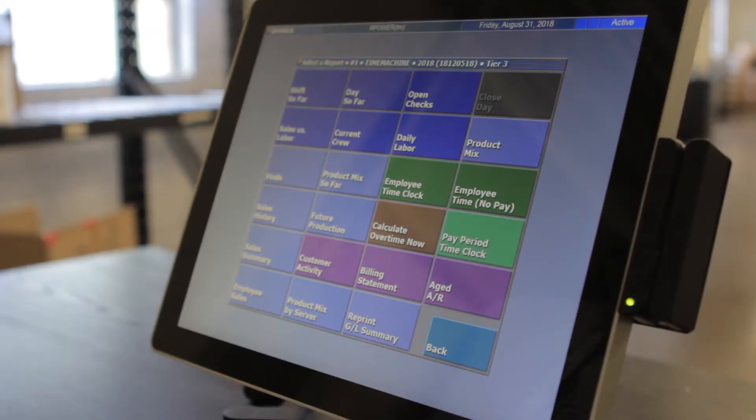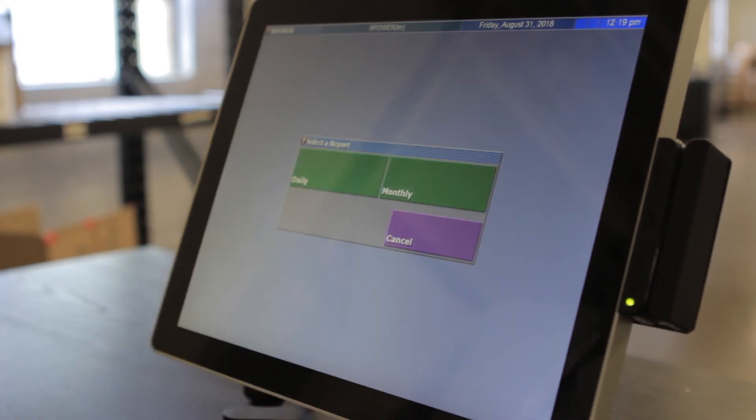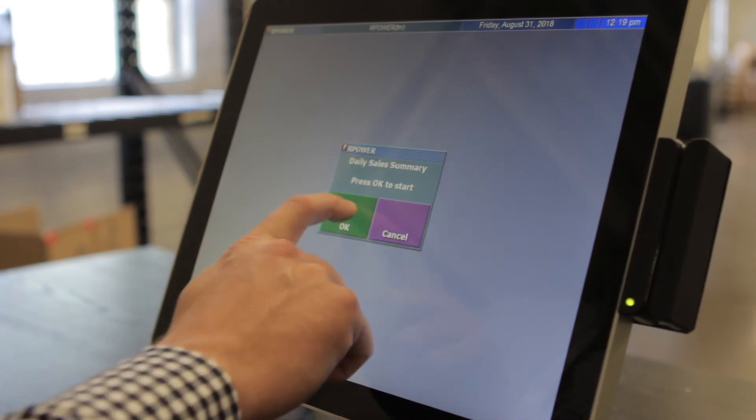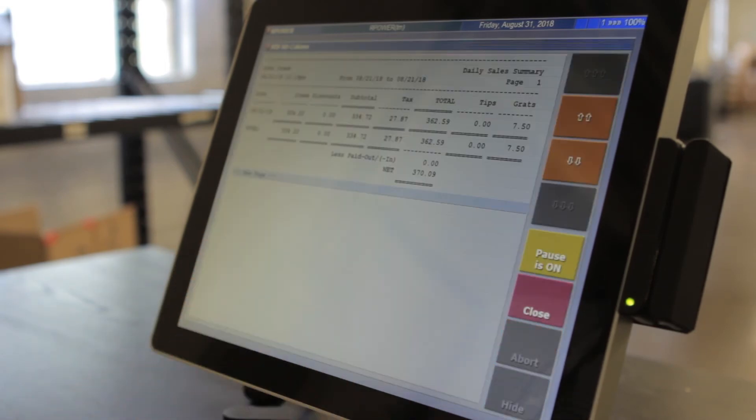The software is going to have a wide variety of reports for you, whether it be inventory, sales, shift — everything you need for your day-to-day operations this will provide. It also has online reporting so that you can keep track of everything that's going on at your location while you're not there.